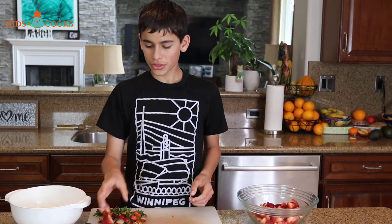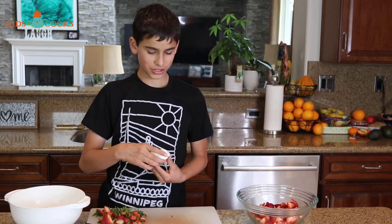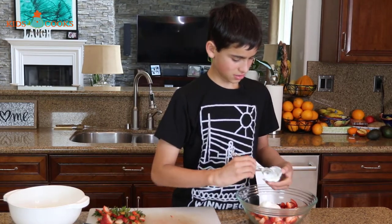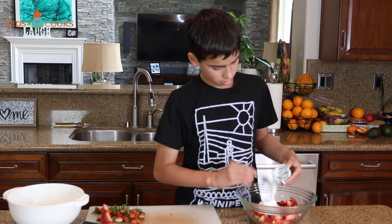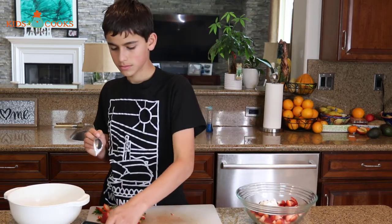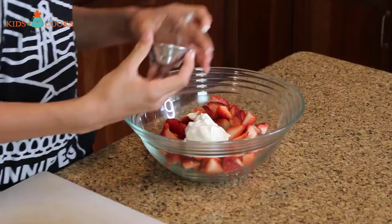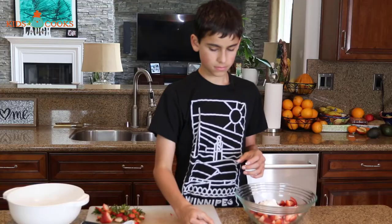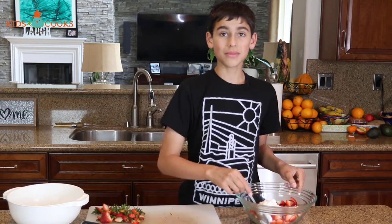Now I'm going to add about a third cup of sour cream and two and a half tablespoons of sugar. Now I'm going to mix it.